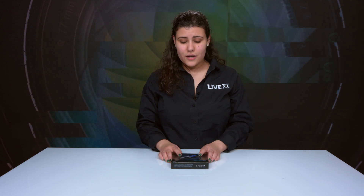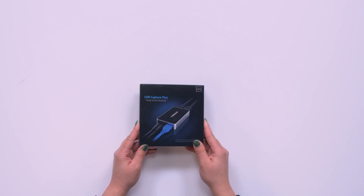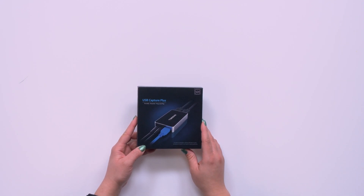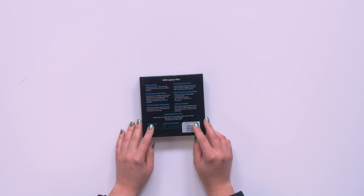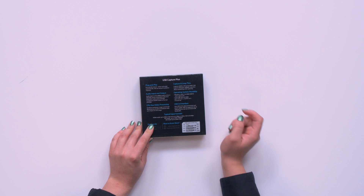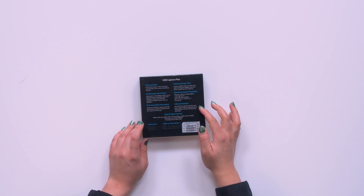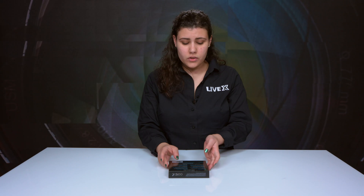So let's go ahead and take a look. Right here, as you can see, the box is pretty small. In the front, you can see it has an image of how it would be connected if this is how you want to set it up. And then if we flip it, here's all the fun stuff — all the information. It talks about the loop through, the operating system flexibility, the USB 3.0 interface, and some formats.